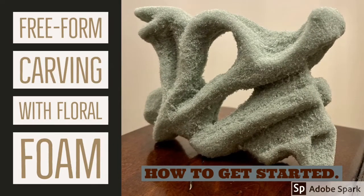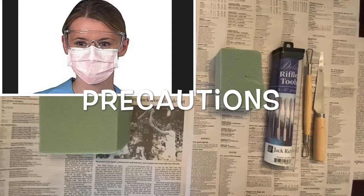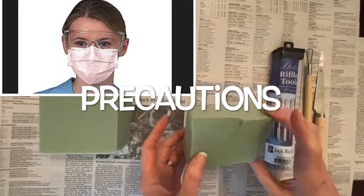This video will discuss and demonstrate free-form carving with floral foam. First, avoid inhaling dust from floral foam by ensuring proper ventilation and wearing a mask. Safety glasses are also recommended to prevent eye irritation.